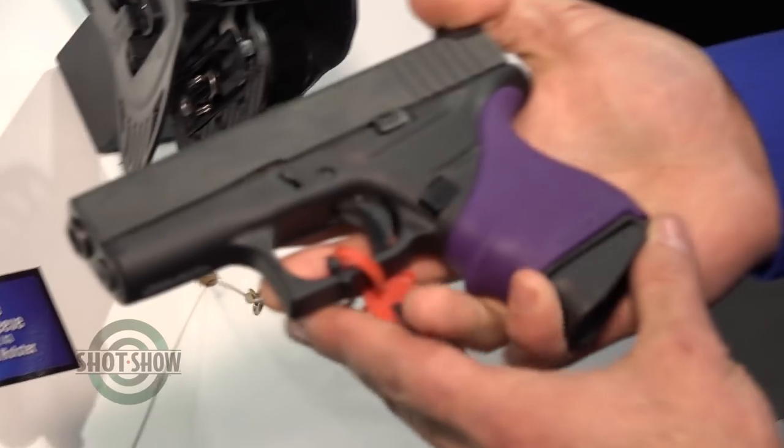Our universal grip sleeves have been very popular — one of our bestsellers — and some other companies made some for smaller polymer pistols. We got working on some different product lines, got back to our core, and really made the rubber grips specifically made for these.